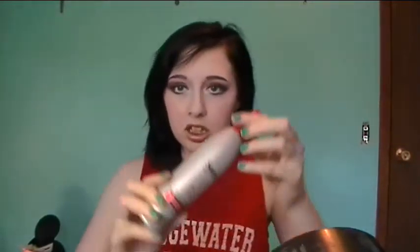Next, I take the Suave Professionals Heat Protection Spray. I love this stuff — it's so cheap and it works just as good as all the other ones that everybody raves about. Just do a light spraying of that, and then run your fingers through your hair so it gets all throughout the hair, not just on top of it. And make sure you're doing this to your bangs too.